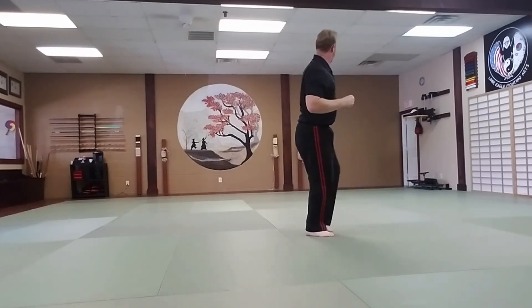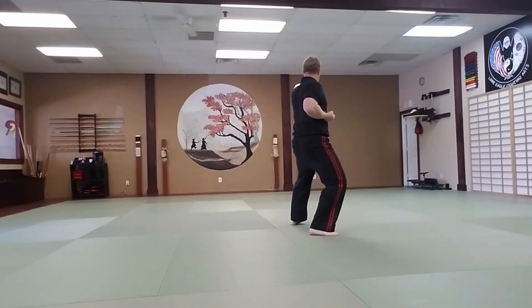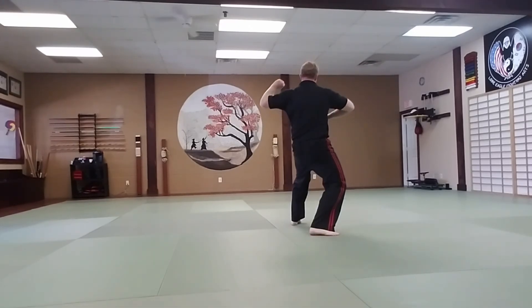Left number three, side kick. Land forward into a right back stance. Left punch to high section. Right reverse punch to midsection. Left upset hammer fist to high section. Right slammer fist to high section. We'll see the difference.